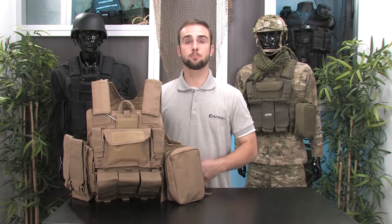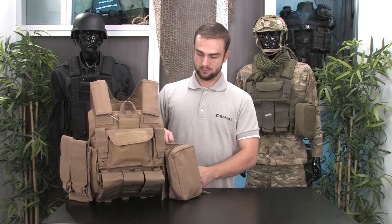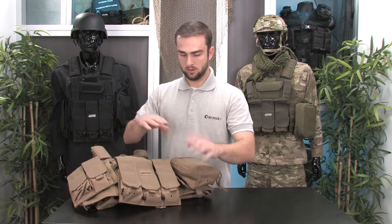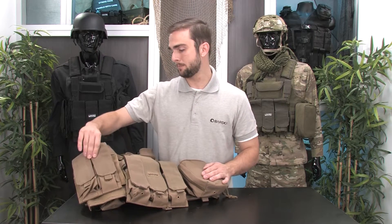Ryan here, and I'm here to show you how to properly set up and adjust your VX300 Tactical Vest. It's quite easy to put on. There are two Velcro panels in the front — one underneath the accessory pouch and one underneath the spare mag pouch.